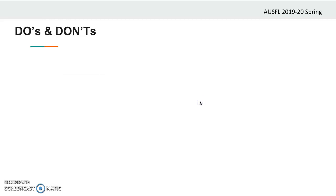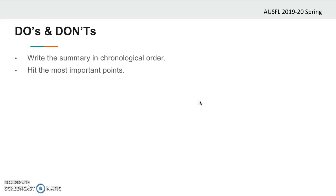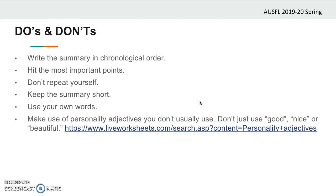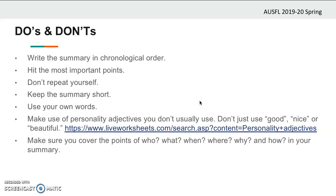And so you've finally completed all the steps. Now here are some do's and don'ts about your summary. Write the summary in chronological order and make sure you don't lose track of the events. Hit the most important points — don't wear yourself out with details. Don't repeat yourself and avoid repetitions of descriptions. Keep the summary short and remember the word limit. If you are below the limit, that may be a sign that you haven't covered the story; if you're way above the limit, it may mean that you have gone into unnecessary details. Use your own words and try to be original. Make sure you use a variety of personality adjectives — don't just use good, nice, or beautiful. You can visit the given website for a list of personality adjectives. Make sure you cover the points of who, what, when, where, why, and how in your summary.